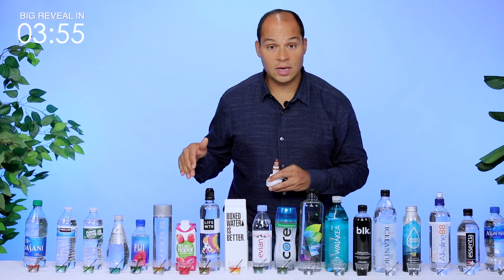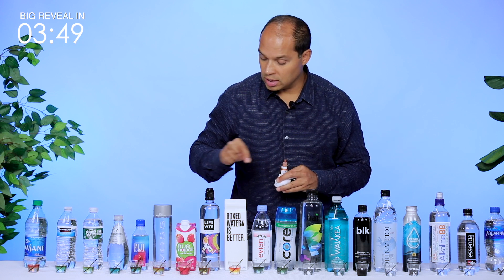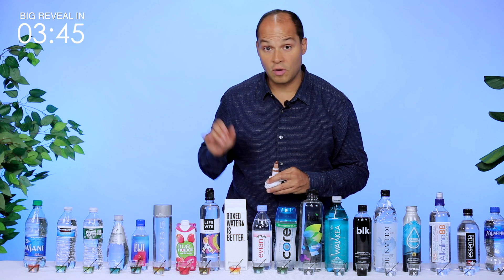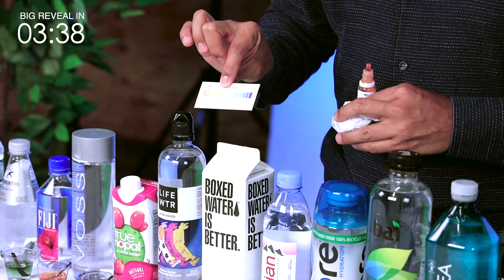As we can already see, there are a lot of different colors here, so it's going to be interesting. Once we're done, we're just going to give them a little bit of a mix and make sure that these colors are representative of what the pH is, as well as test them against this pH scale.